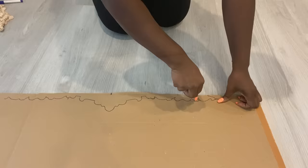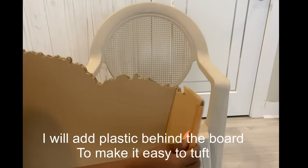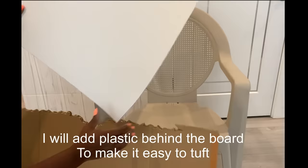I'm going to carve this out and then attach it to the back of the chair. But before I do that, I'm going to add plastic to make it easy for me to do my tufting on it.